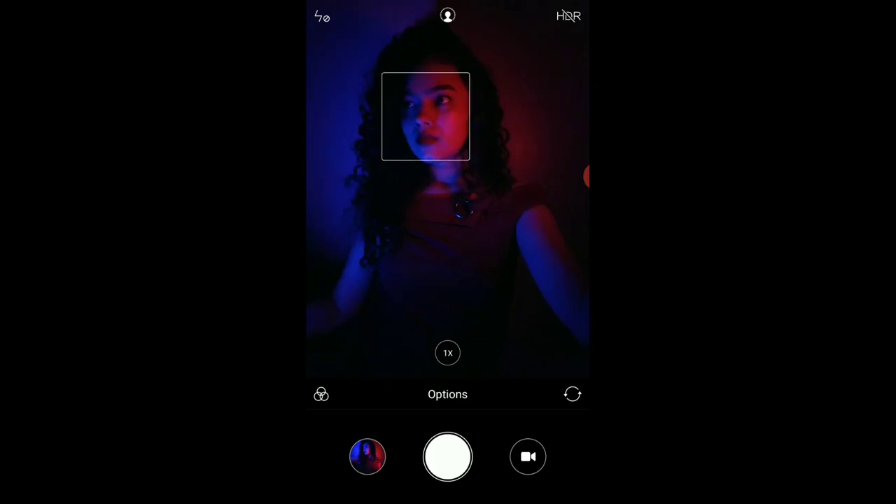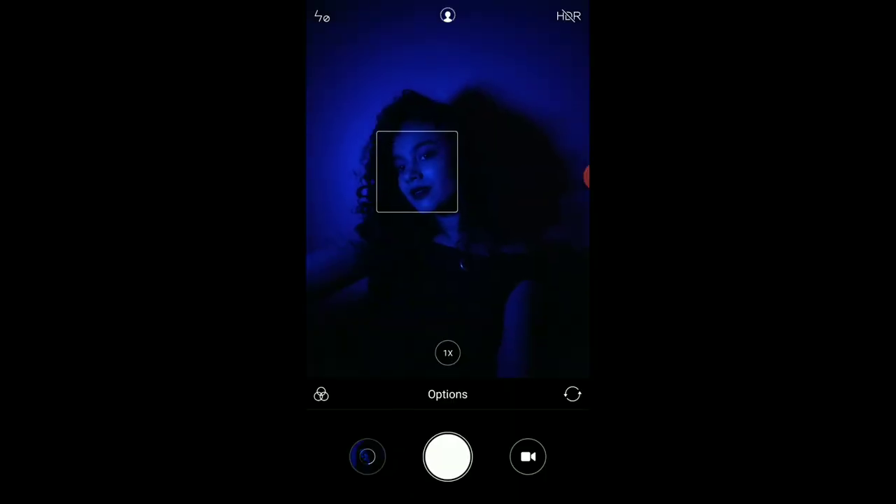This is a very creative yet easy way to click studio-like pictures at home. Simply play around with the lights — you can also try different colors.